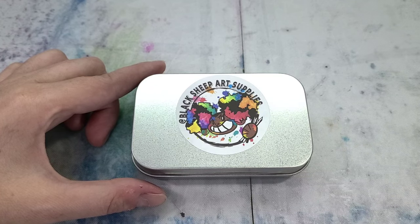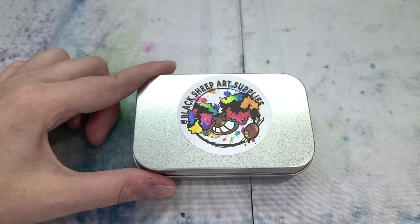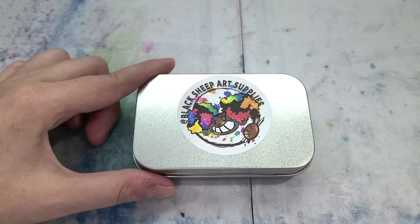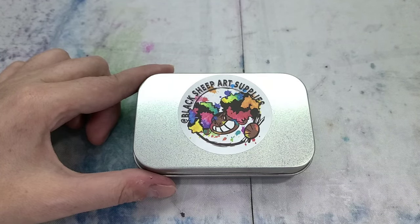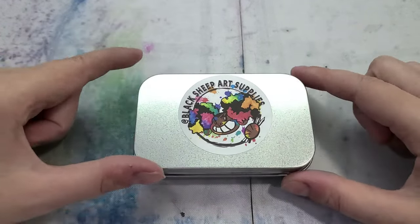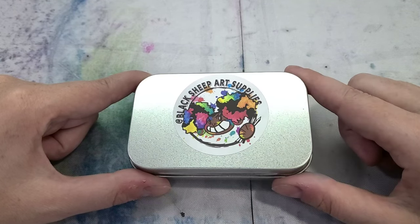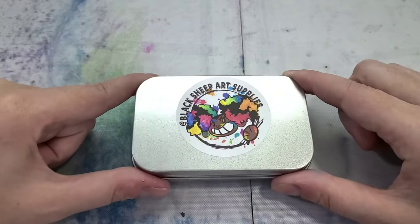They sell handmade watercolors with the best and brightest pigments they can find, and they make their own patented binder for the best paint performance. In the future they plan to expand into acrylics, oil paints, sketchbooks, markers, and more. Right now the site offers individual half pans, the half pan watercolor set we're looking at today, individual full pans, a full pan watercolor set, and a pride enamel pin. There'll be a link in the description below if you'd like to check them out.